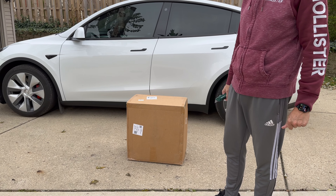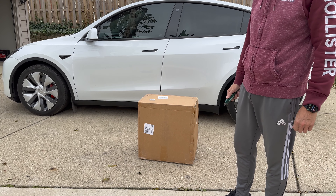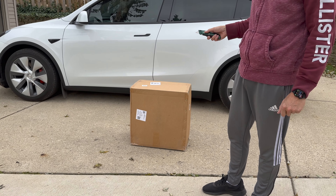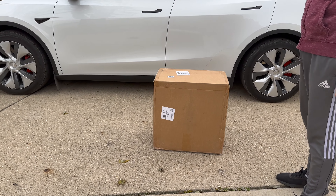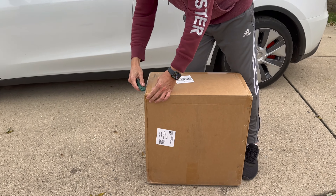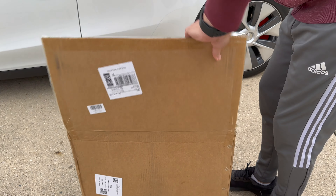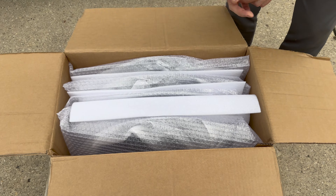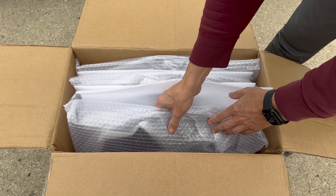Basenor, the company who makes accessories for all Tesla models, sent me hubcaps for Model Y Gemini wheels. I don't know how they look yet, but let's open them up and install them. Basenor is known for making high-quality products, so I believe the hubcaps will look great. They stated this is the newest model.